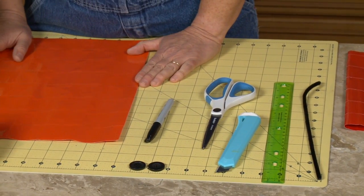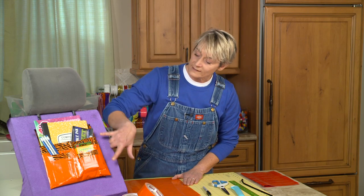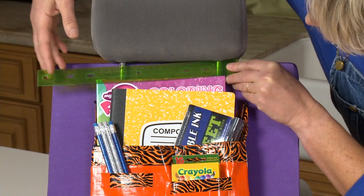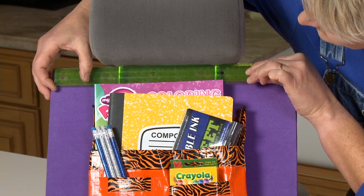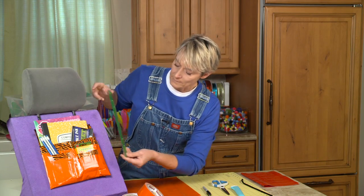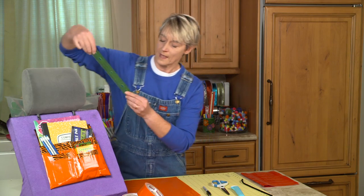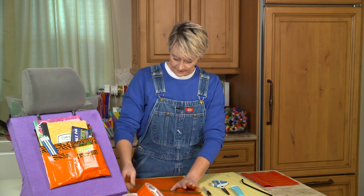I've made my fabric ahead of time to save a little time, but you can make this whatever size you want. I've decided to make mine relatively short so that my stuff sticks out the top. When I measured, I went from headrest pole to headrest pole and added about two inches on each side. That determined how wide to make my fabric. For height, it's about 8 inches on one side and about 10 inches on the other. I've made a piece of fabric that is 11 by 16 inches, giving myself a little extra for play.